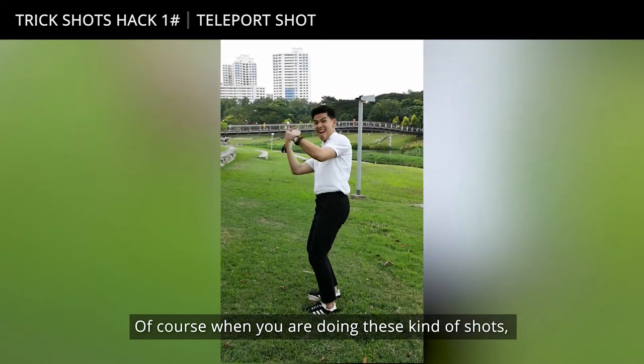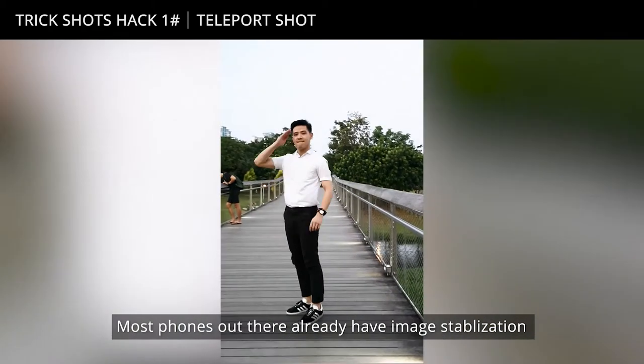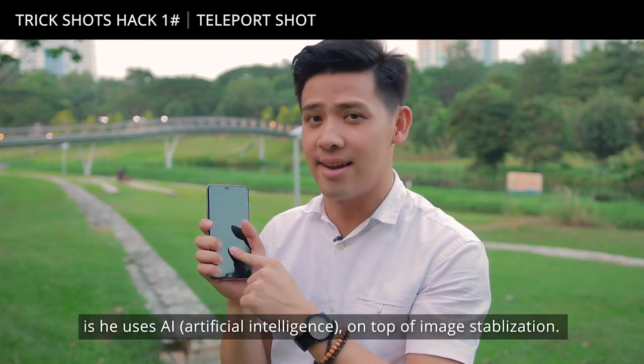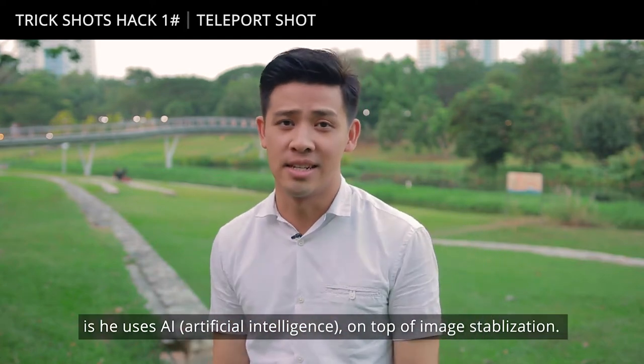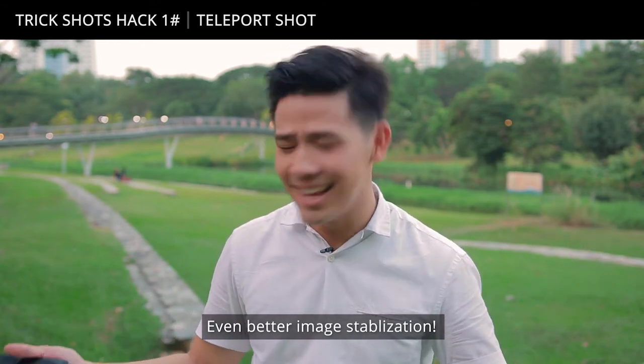Of course, when you're doing these kinds of shots, you will wish that your phone has image stabilization. Most phones out there already have image stabilization. But the good thing about this one is it uses AI on top of image stabilization, so what do you get? Even better image stabilization. Simple.